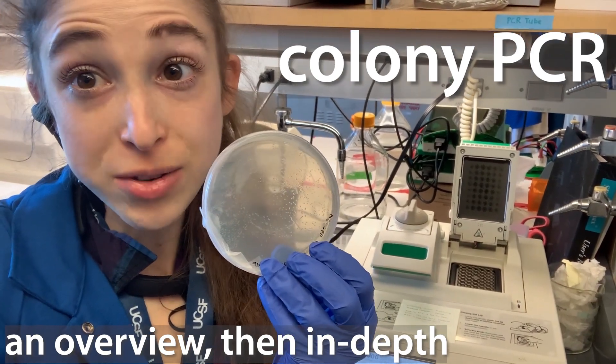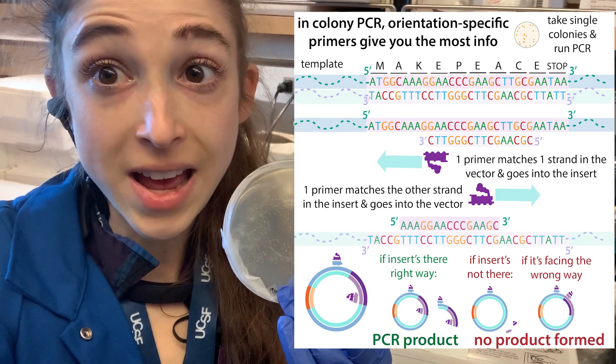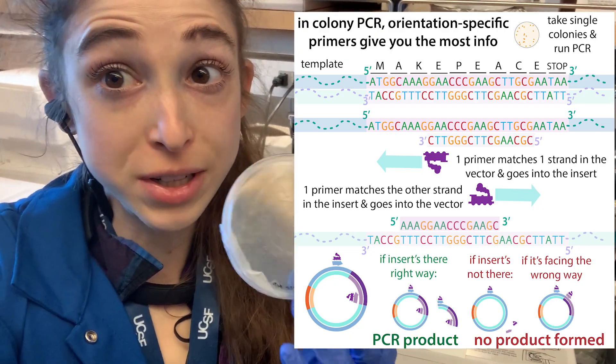Colony PCR is a quick way to see if a colony — one of these little clumps of bacteria — actually has the plasmid that you cloned and that you cloned it correctly.